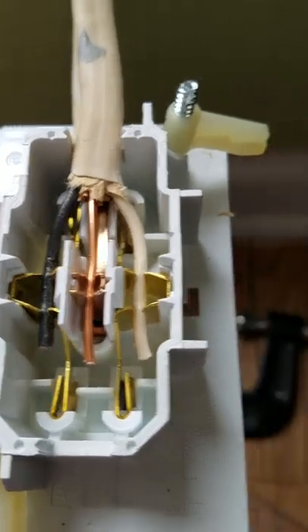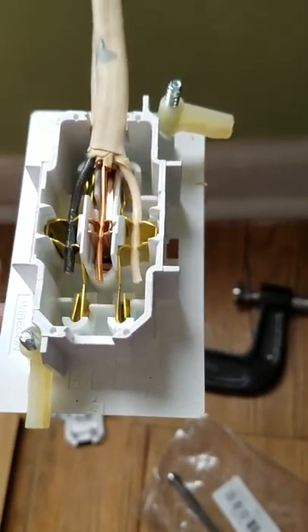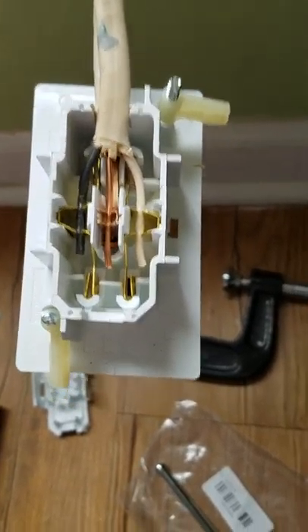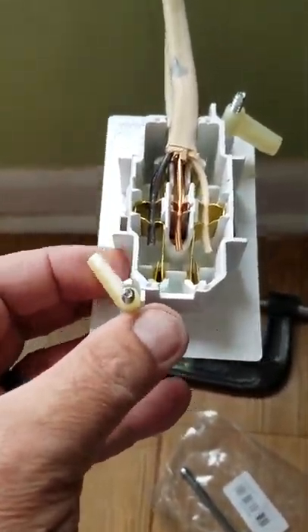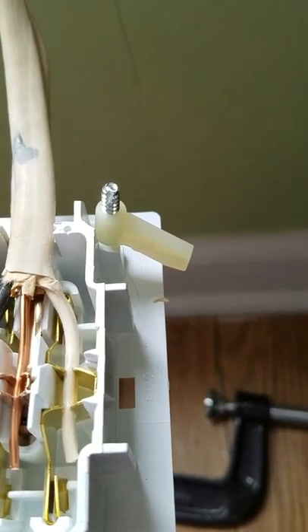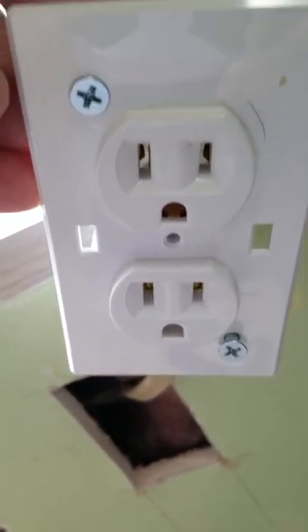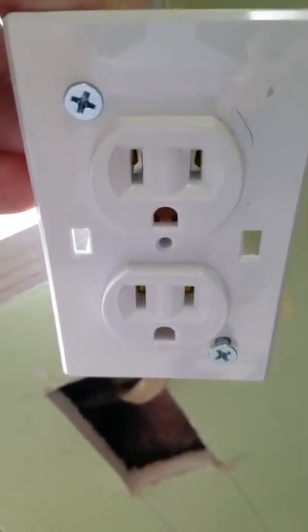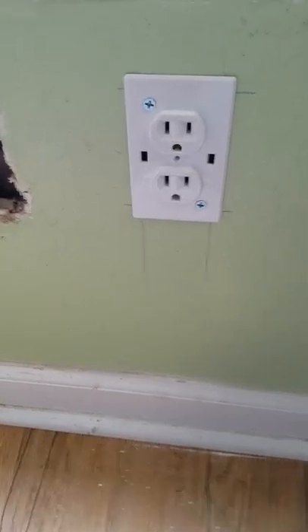I'm going to patch up the wall in a second — I'll show you that real quick. Then I'm going to put the back of this box on, set the box in the hole, and show you what that looks like. Make sure you take these pawls here and raise them up so they tuck in, that way you can slide the box right into the hole and they'll fall back into place. When you tighten the screws on the outside, that tightens your box to the wall. Don't overdo it — you just went through this whole process for a reason, so just get it snug and tight.